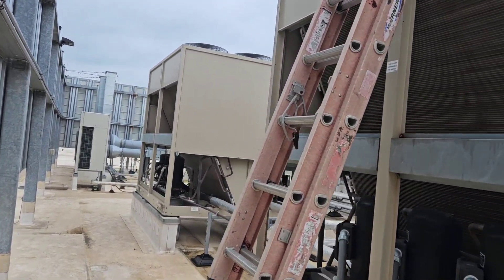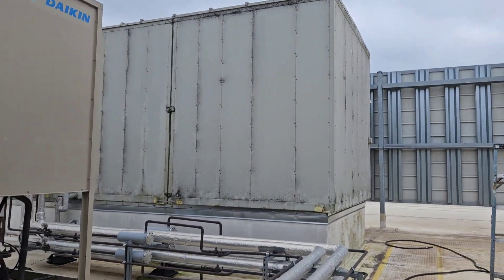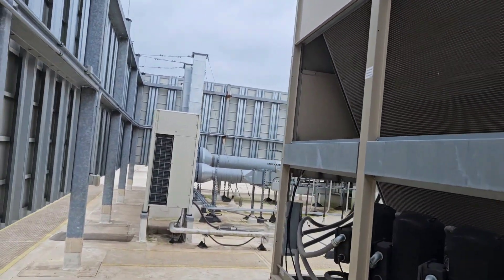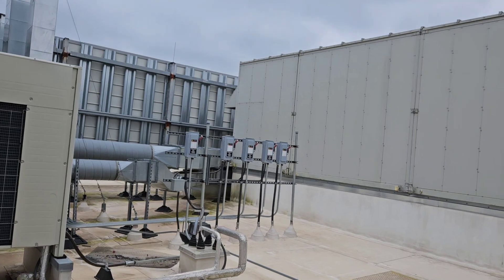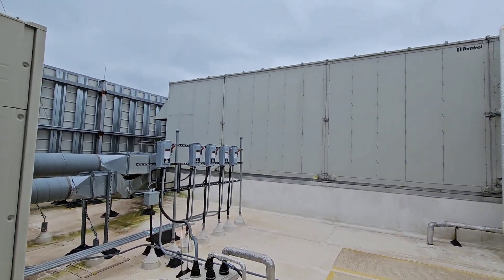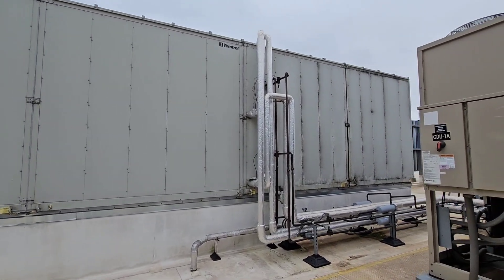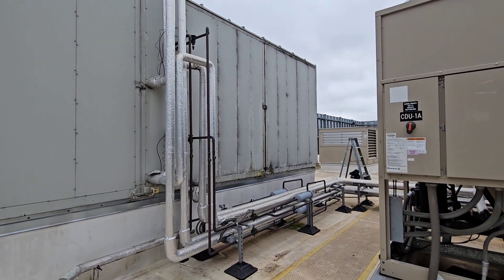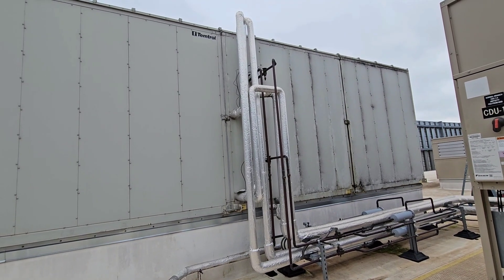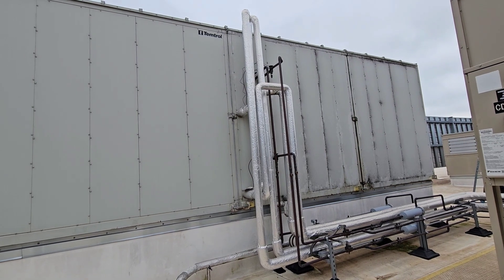It's a split system tied in with a good-sized air handler right here. Got some exhaust fans over here, but yeah, this air handler is pretty good sized. You can see this is where the two condensers tie in — two circuits per condenser — so we have four circuits on this air handler.